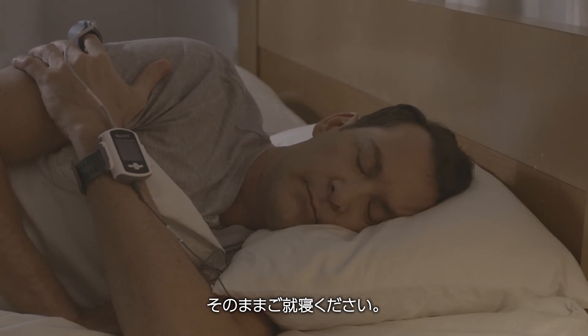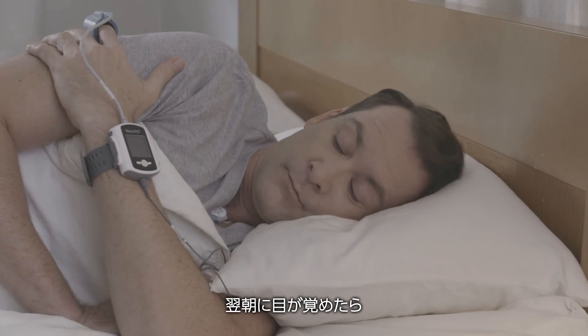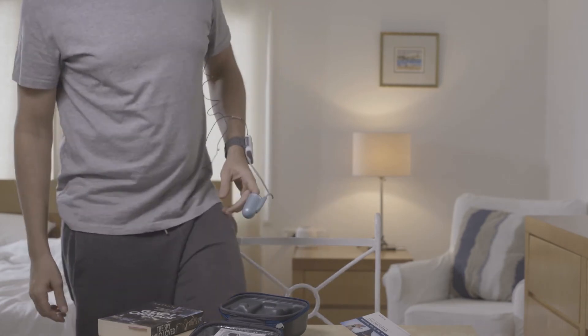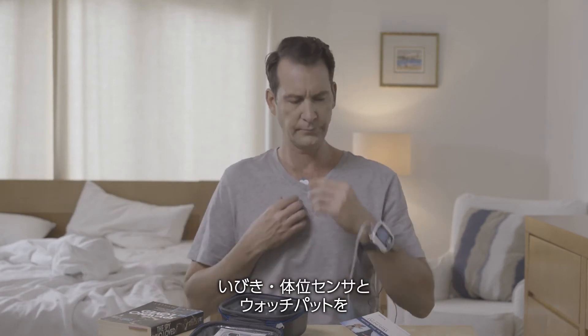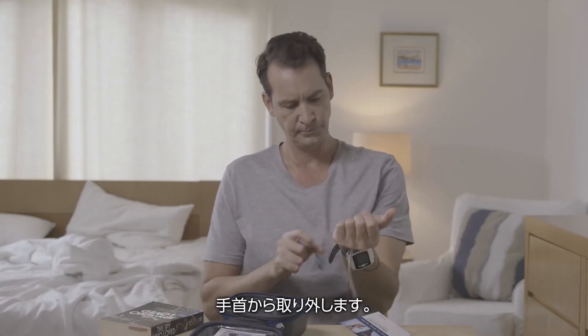Good night, and good morning! Remove the probe from your finger, remove the snoring and body position sensor, and remove the device from your wrist.